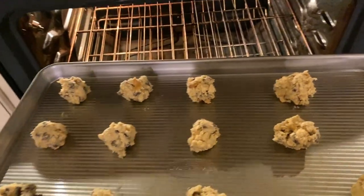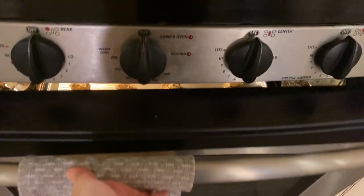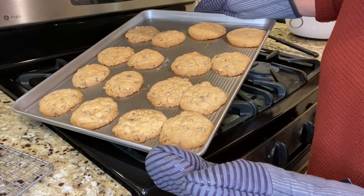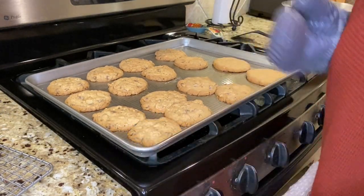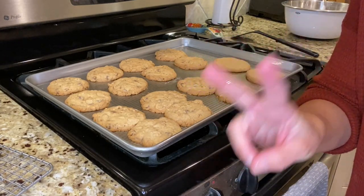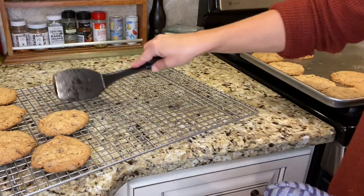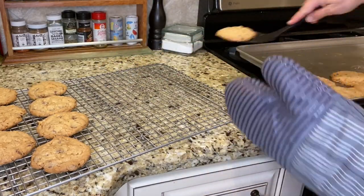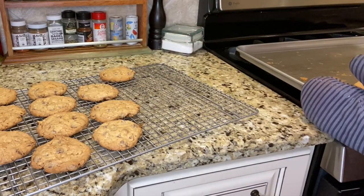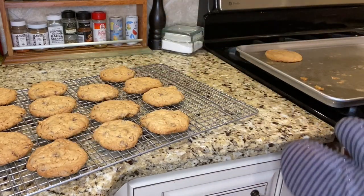My oven is preheated to 325 degrees and I want to bake the cookies for about 15 minutes. They really do grow when you cook them — I ended up having mine in for 18 minutes. Let them sit on the baking sheet for two minutes before moving them to a cooling rack so they don't break. Then put them on a cooling rack to properly cool.